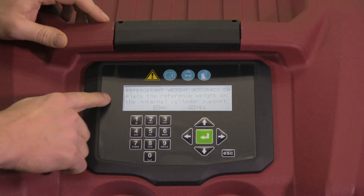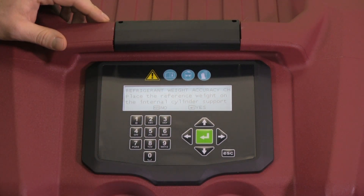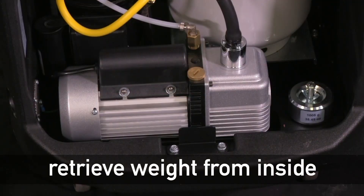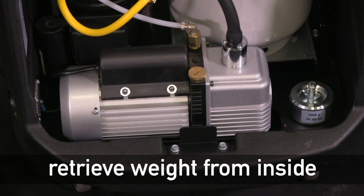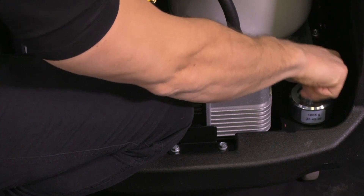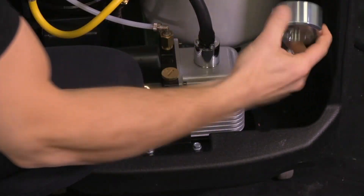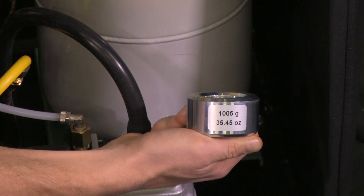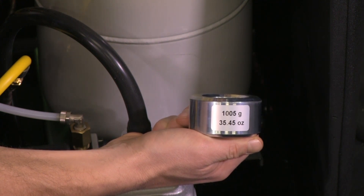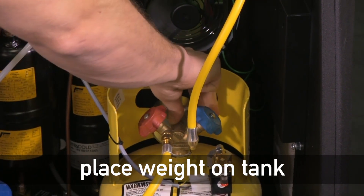In the next step, it'll ask to place the refrigerant weight on the internal cylinder support. For this unit, how we're going to do that is open the cabinet. Specifically on the 438, our weight for the calibration check is here at the bottom next to the tank. We're going to remove this bolt and wing nut and take our weight out. Notice these weights have a reading on them — they'll tell you exactly what the weight is. In this case, it's 1005 grams, and we'll take this weight and just place it on the top of the tank.